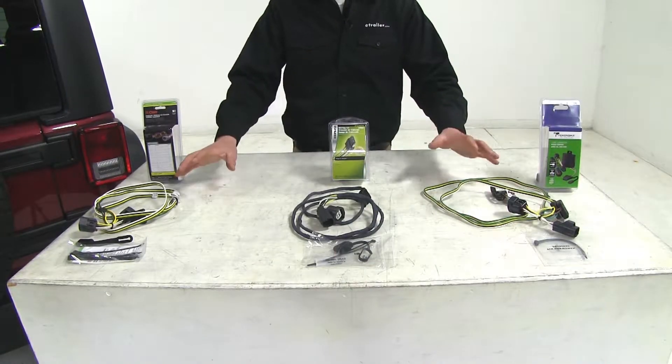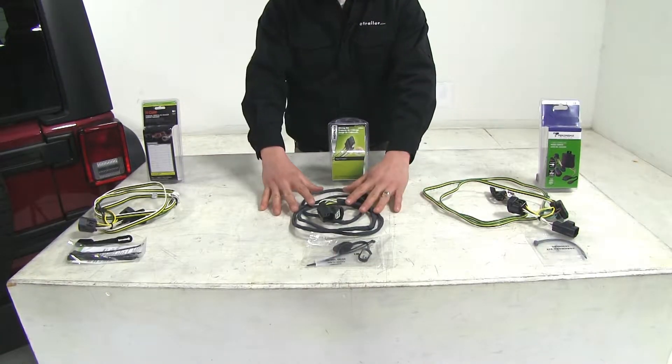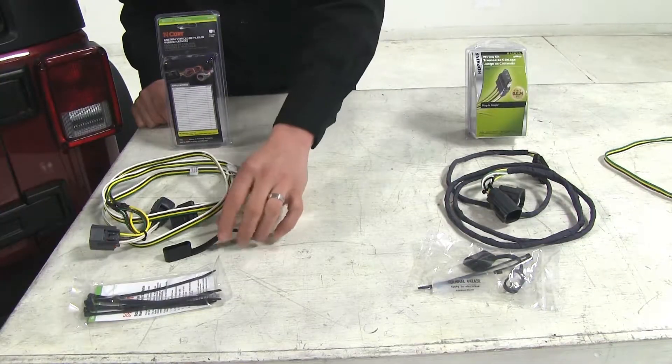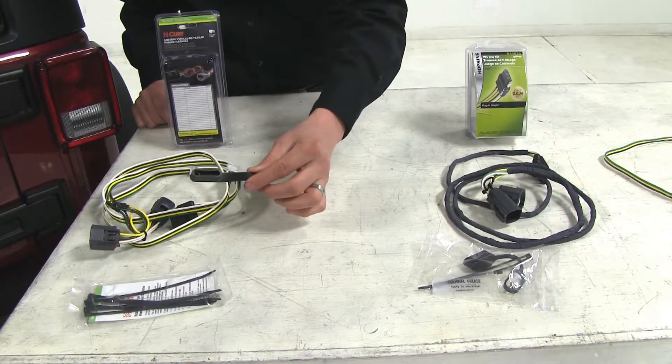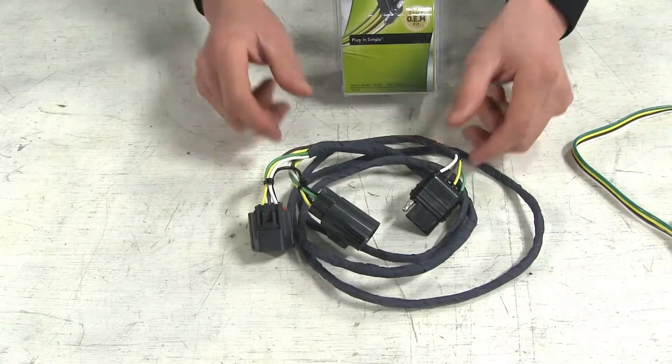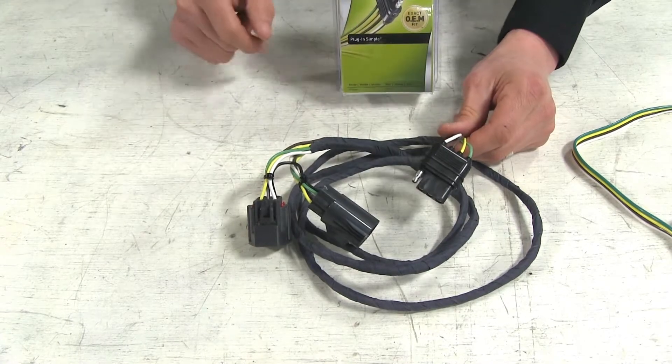All of our wiring harnesses are going to be about five feet long, but our Hopkins comes pre-taped to better protect our wiring. Each comes with a dust cover to protect our four-pole end. On the Tekonsha, the dust cover is permanently attached so you can't lose it.